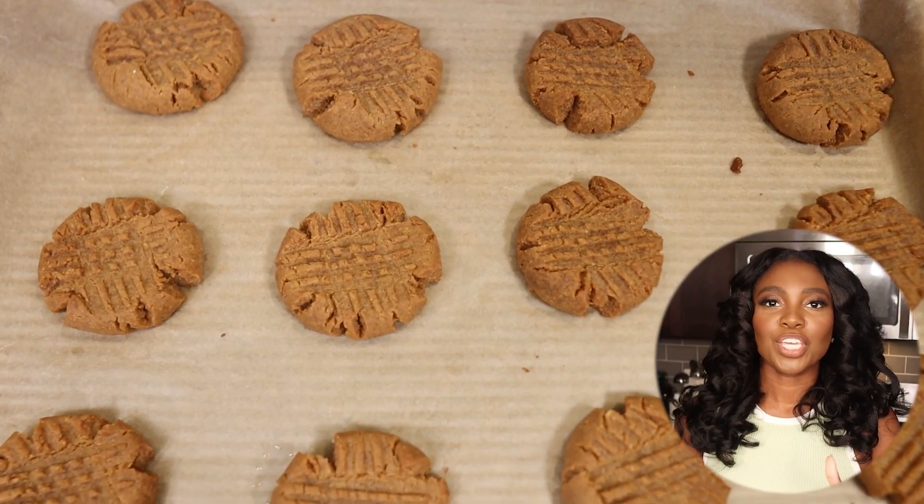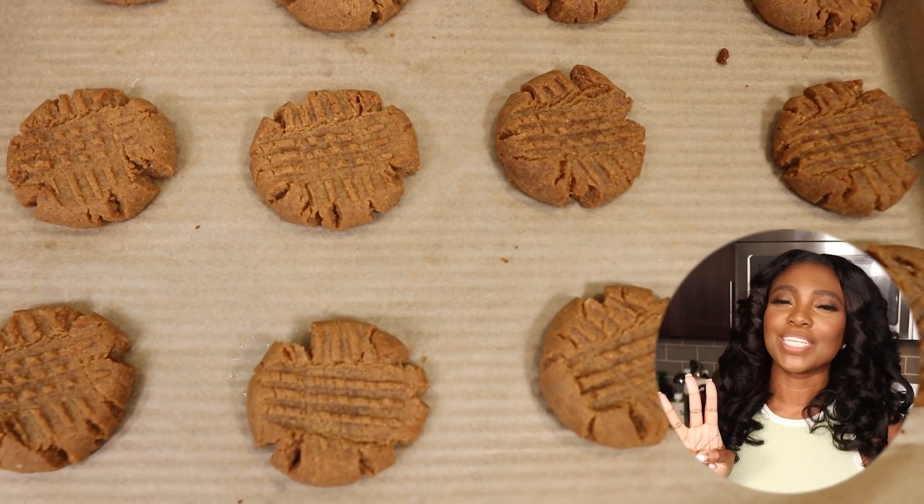What's up my fellow foodies? It's your girl Saba and I am back with another easy recipe. I'm gonna be showing you how to make peanut butter cookies using only three ingredients. Oh yeah, you heard right. You don't want to miss this recipe, so let's get started.